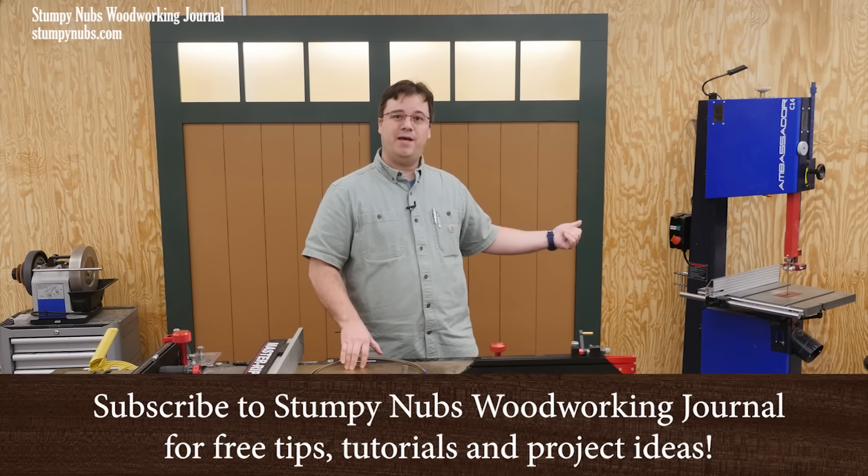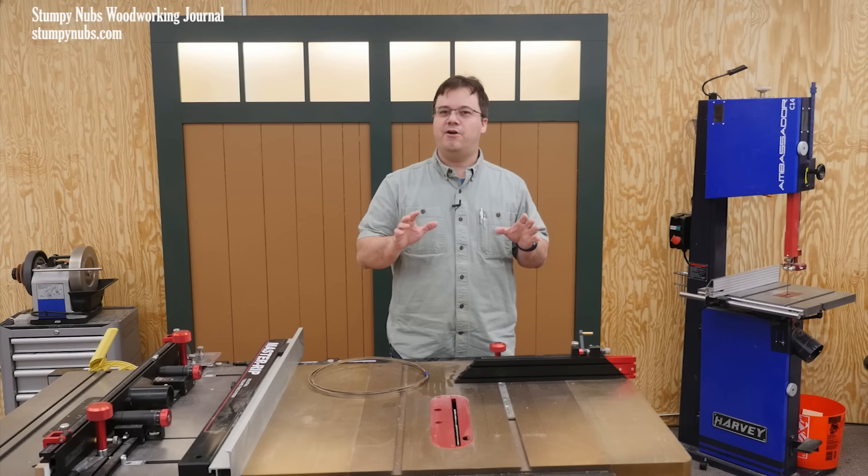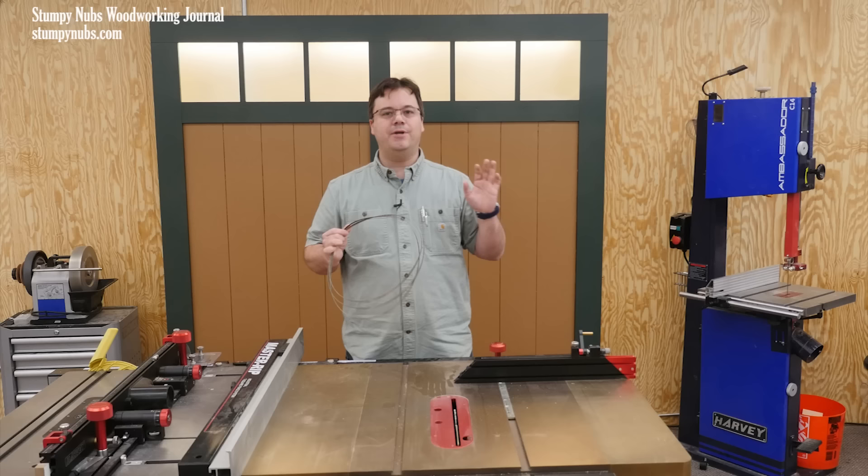When was the last time you had to buy a bandsaw blade? It was confusing, wasn't it? There are different types of metal, different tooth counts, and tooth geometry, and all of these are not meaningless choices. Choosing the right blade can make a big difference in how your next project turns out. Years ago I made a comprehensive tutorial about this subject, but today I want to simplify it for those who just need to know what to buy so they can get back to work. So this is a shortened version.